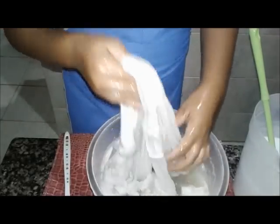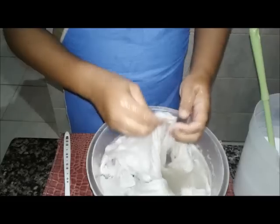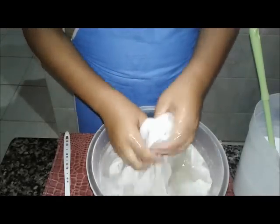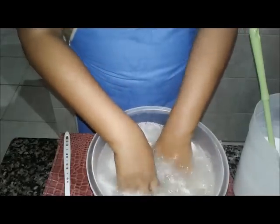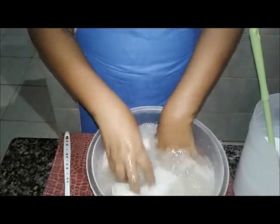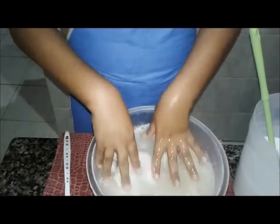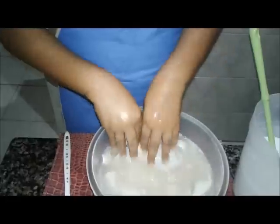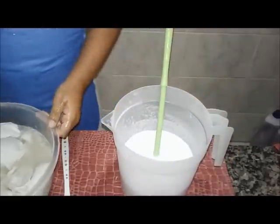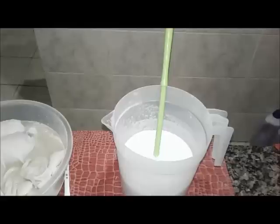Na axila vai ser meio difícil, porque só quando a gente deixa mesmo com sol. E tá noite agora. Mas eu quero ver pelo menos a cor da blusa melhorar. Creio eu que sim — vai clarear. Então, vamos deixar aqui baixando, e a gente já vem com o teste, com tudo junto.